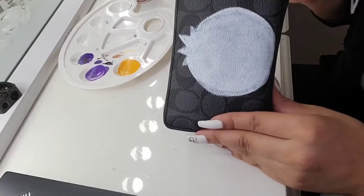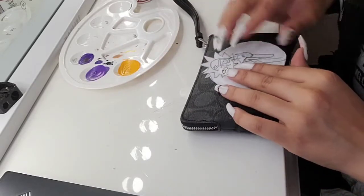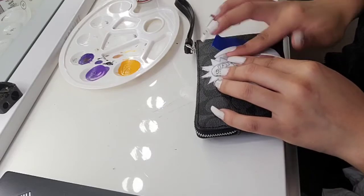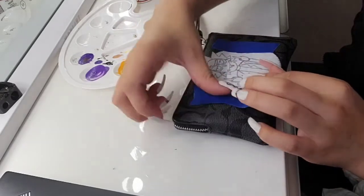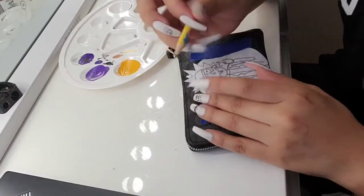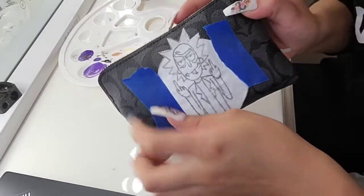Now that we have our second layer done, we're going to grab our stencil and line it up as best we can. Use tape to help the stencil not move too much. And now we go over it one more time with our pencil, and now it should be good.